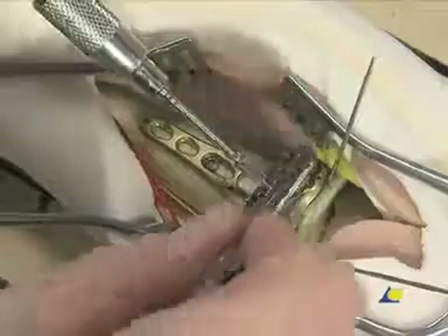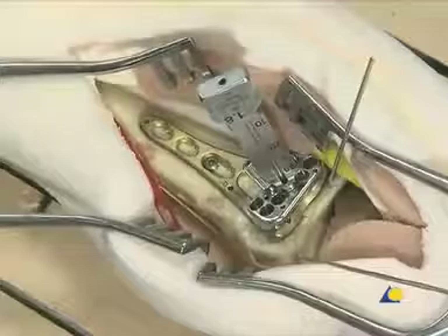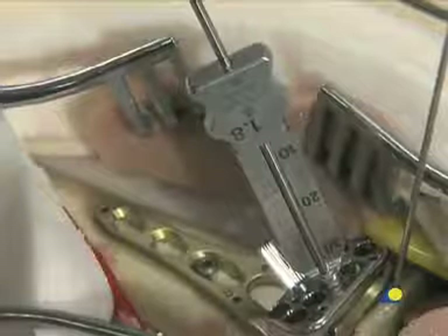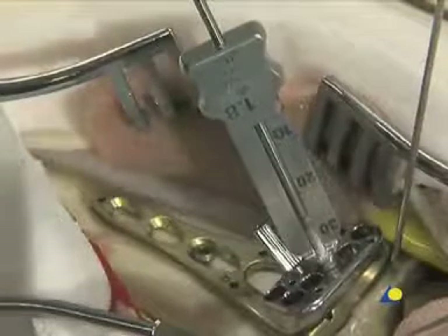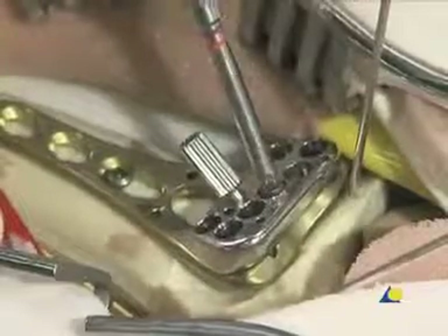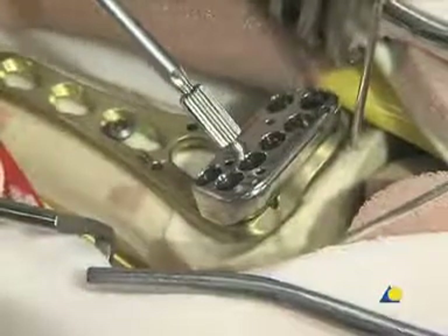As an option, variable angle locking screws can be introduced at a fixed angle through the guide block, which is attached to the plate with the positioning screw. The 1.8 mm drill guide with scale is inserted into the chosen hole of the guide block, and the depth is read off the scale. The drill guide is removed, the appropriate locking screw is inserted, and the guide block is removed.